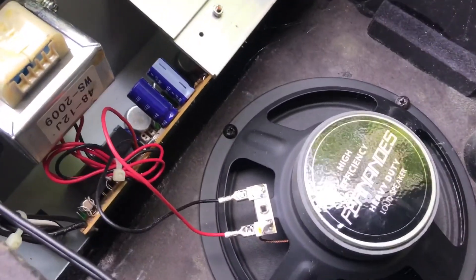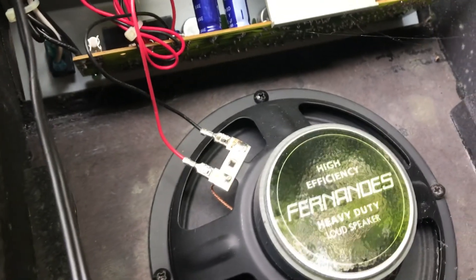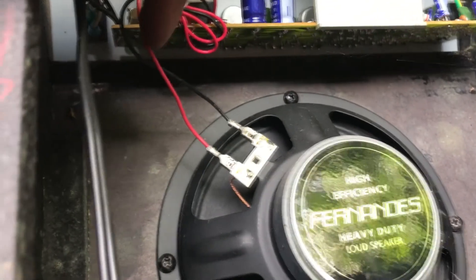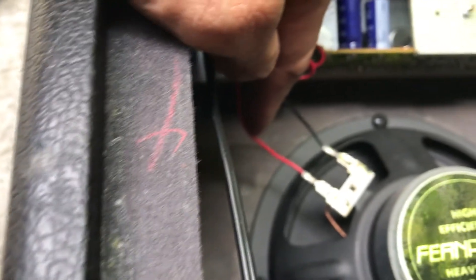So here is the inside of the amplifier. We can see two wires: we have the black and the red one. The black is the ground and the red is the output.